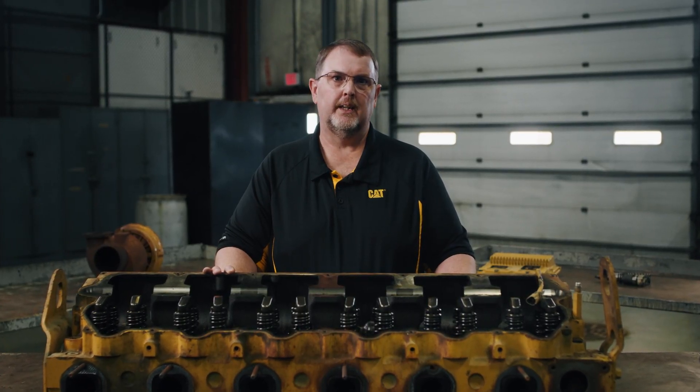The first thing to know is that you have two different cylinder head options for your Cat on-highway truck engine: the Cat Reman cylinder head and the UTN cylinder head, which is short for Upgrade to New. When you're replacing a Cat cylinder head, Cat Reman is the way to go. Our Reman products are built to meet new quality specs and come with the same-as-new warranty, yet are priced at a fraction of the cost of new.